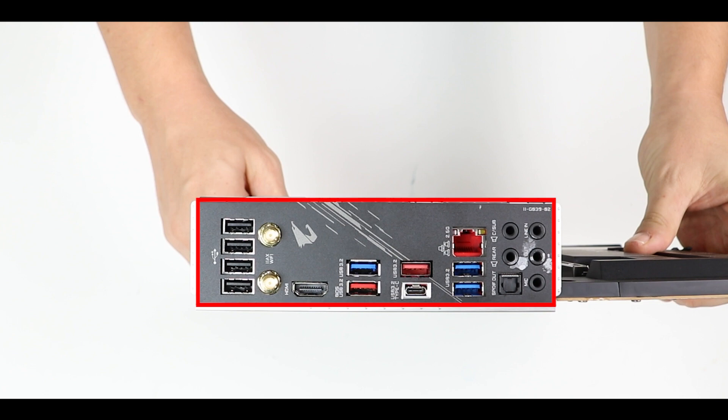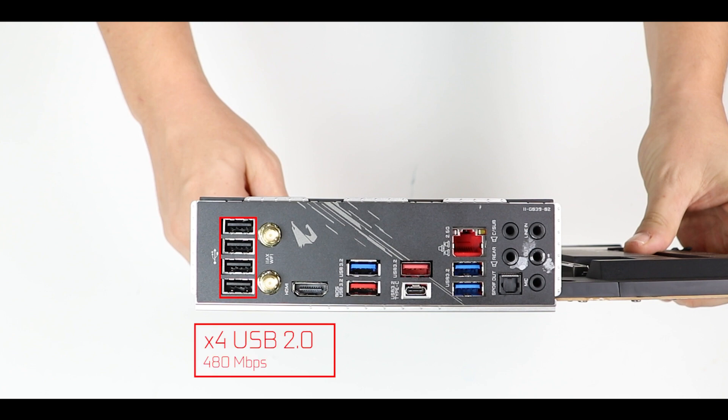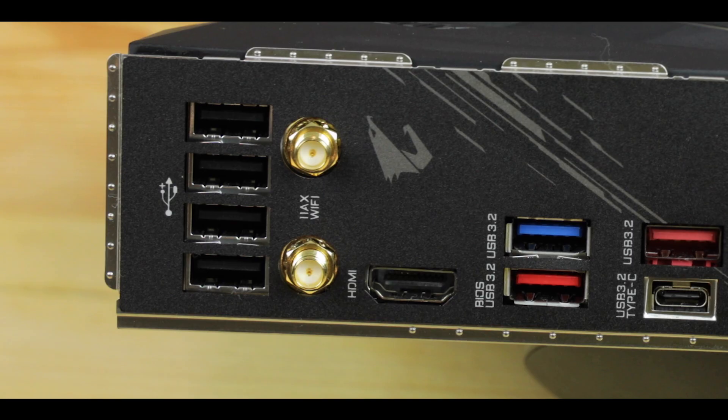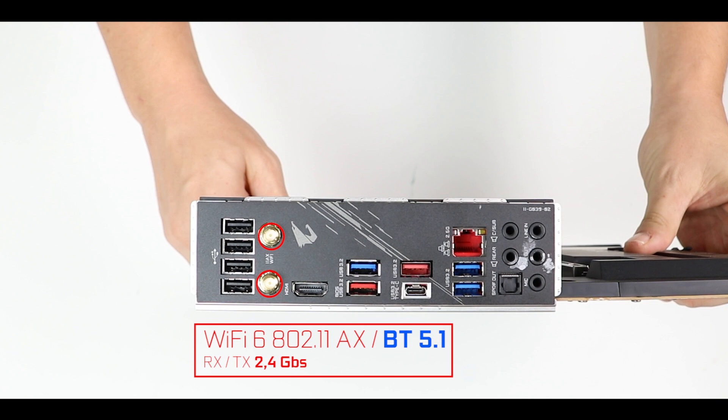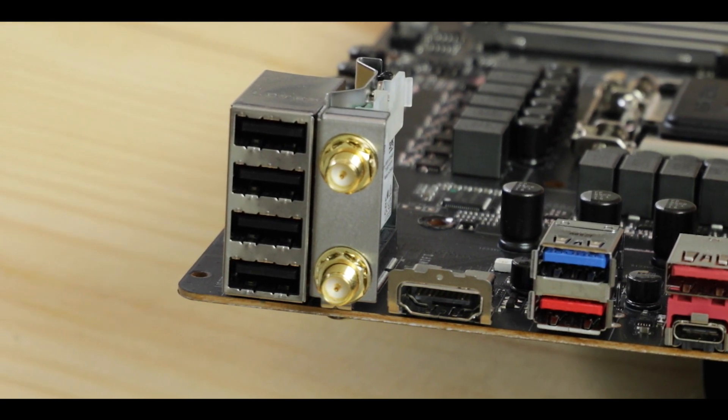Back IO-wise, first let me note the presence of an integrated back IO plate — always a good start. Starting from the left, we have four second-generation USB plugs, which is acceptable, though I would have liked Aorus to be more adventurous and give us four third-generation USB plugs. There's a 802.11ax dual-band Wi-Fi 6 adapter — a noticeable upgrade signaling Intel finally catching up with AMD — delivering 2.4 gigabits per second transfer rate.